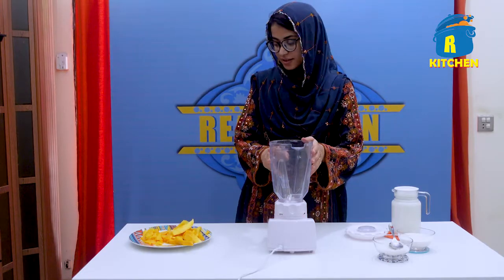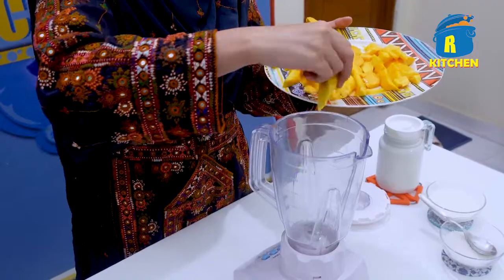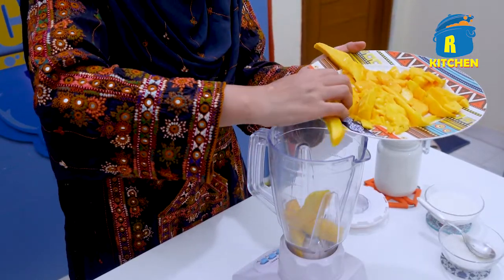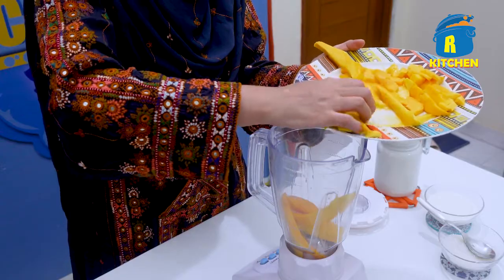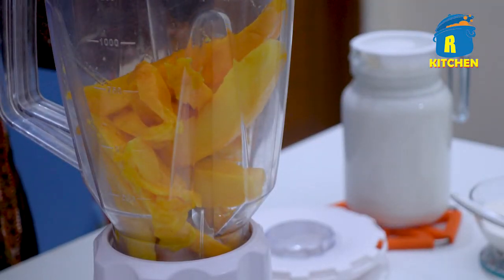Now we have taken a blender. We will add mangoes and the other ingredients to make the mango shake.